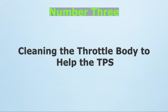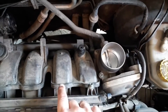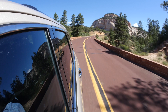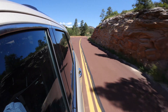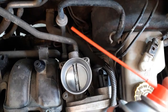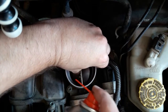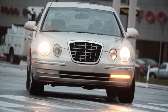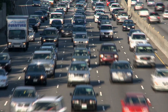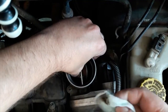Number 3: Cleaning the throttle body to help the TPS. Sometimes the TPS itself is not the main problem, but carbon buildup on the throttle plate interferes with its readings. When the plate sticks or doesn't return smoothly, the TPS can send inconsistent signals to the ECU. Remove the intake hose connected to the throttle body and spray throttle body cleaner onto a clean cloth or soft brush. Gently wipe away any carbon deposits around the throttle plate and its edges. Do not drench the TPS with cleaner, as excess liquid can harm it. After wiping it down, allow it to dry completely before resetting the ECU so it can relearn proper throttle response. This simple trick can save you from replacing a TPS that's reading wrong only because of dirt.